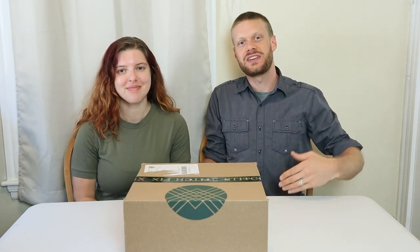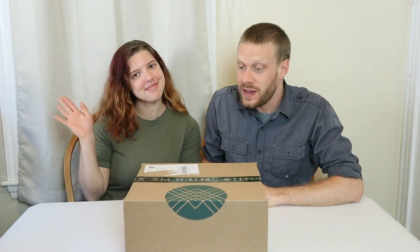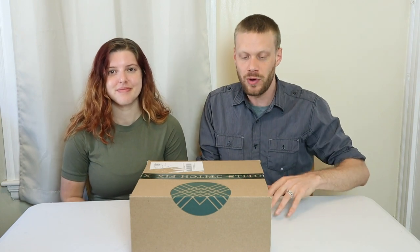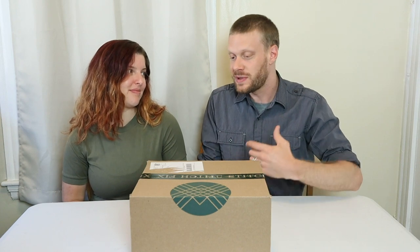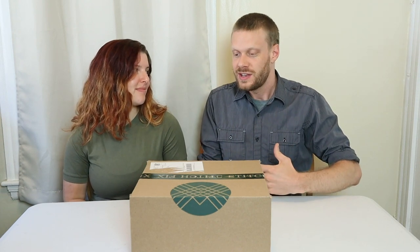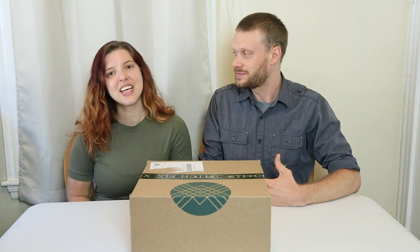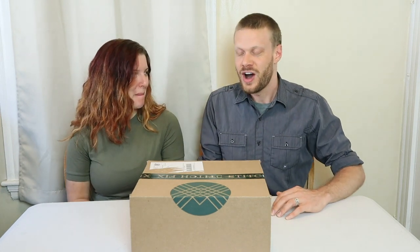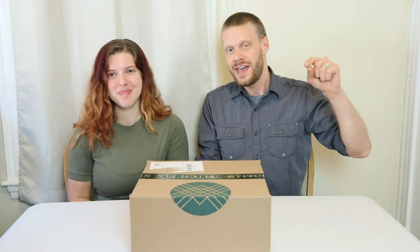Hey everybody, my name is Jeremiah Craig and I'm joined again by my wife, Brenna. This is the third installment of the Stitch Fix series to see how Stitch Fix works with cowboy boots. I've invited my wife Brenna to join me on every one of these to help me with the fashion part of it. Stitch Fix has been a great help. If you haven't seen the other two videos, definitely go check those out before this one. Let's get into it.